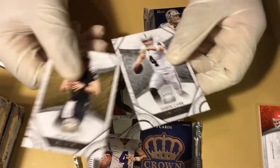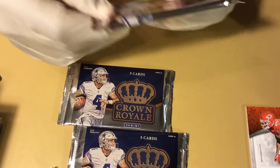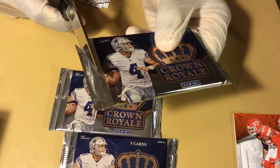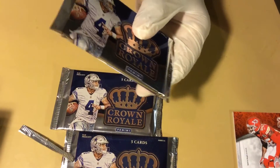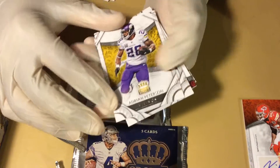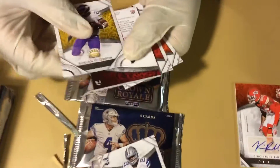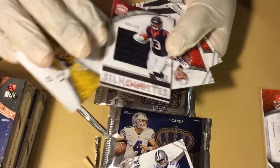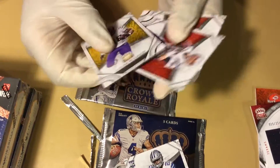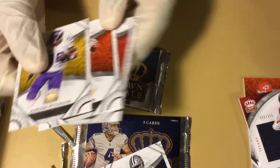Drew Brees and Derek Carr. So you have one auto and one fabric on average per box, so some boxes will have more and some packs will have nothing — you hope not though because that feels really bad. Adrian Peterson — The Machine. Zeke — the rookie card. Not bad. Braxton Miller fabric. The GOAT, Tom Brady, who owes his career to Mr. Bill Belichick. And Andy Dalton.